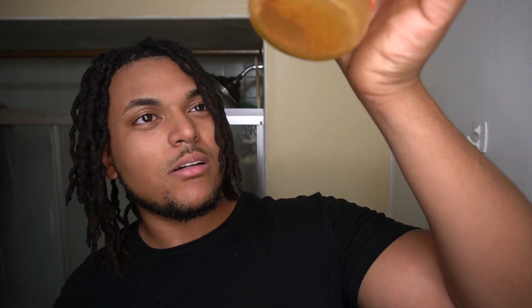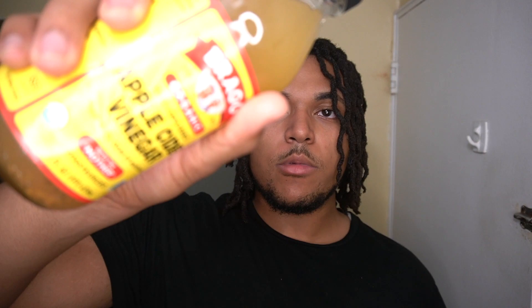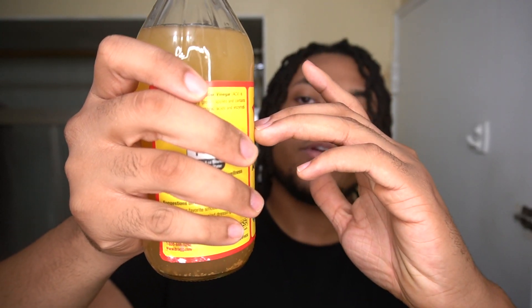I'm probably going to use most of this, if not all of it. This stuff on the bottom kind of looks a little nasty, so I'm just going to shake that up. I'm basically just going to fill the sink up with some warm water, then put half of this apple cider vinegar in the water, because I'm going to wash my hair two times. Then I'm going to cut one of these lemons in half and squeeze both into the water. Once the vinegar and lemon are in there, I'm going to put baking soda in there, then put my dreads in and wash them.